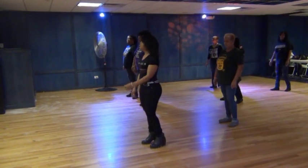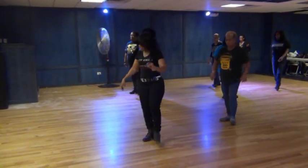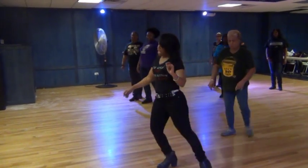Five, six, seven, eight. Step, lift, right, left, twist, back, step, kick, and cross, and cross, out, in.